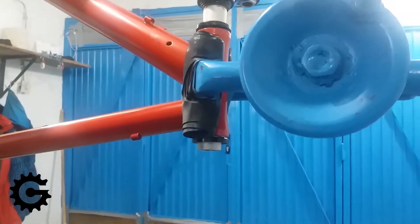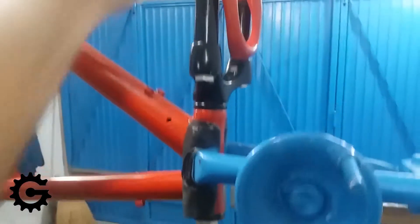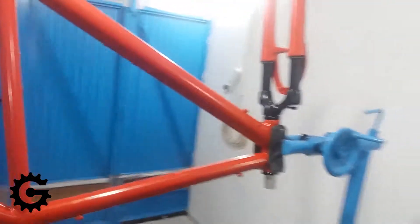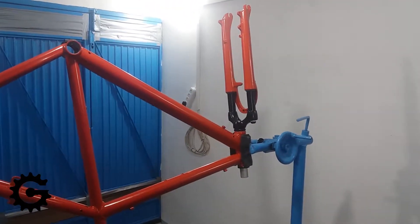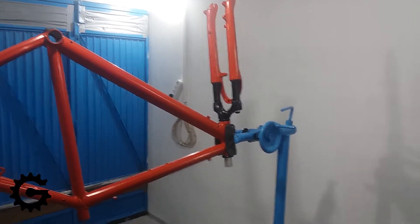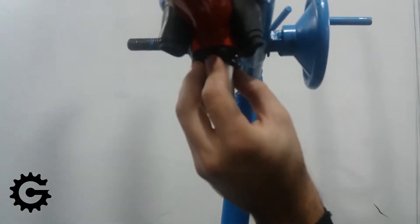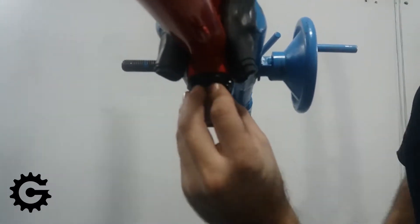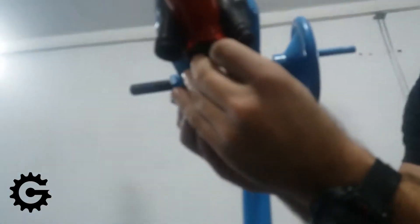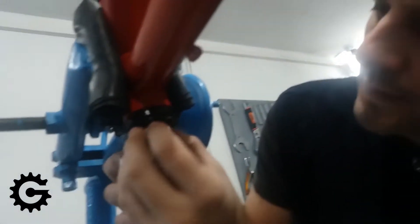Here the frame is set upside down for easier installation. I have inserted the fork and now I will install the stem and some spacers to hold it all in place before I turn the frame around so that I can set the fork preload and everything else. I am installing the top side bearing race and adding a spacer, and then I will install the stem.